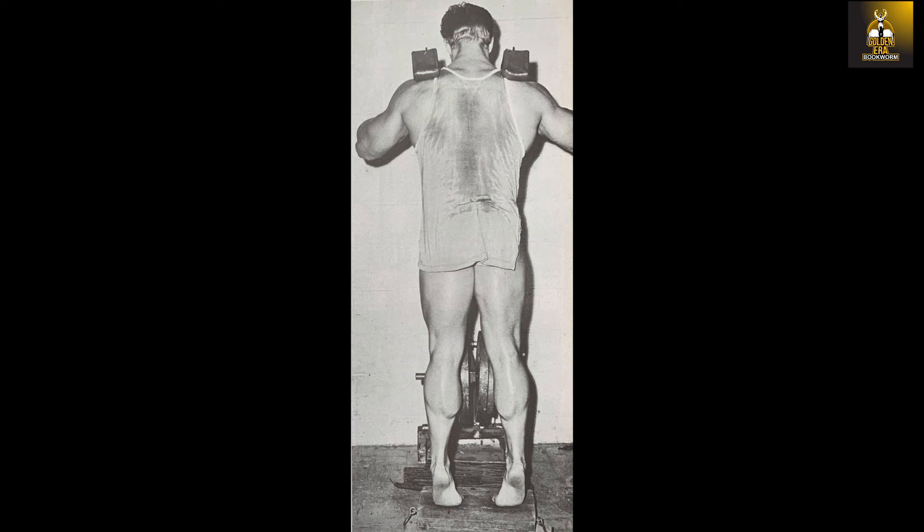Ken Waller, like most golden era bodybuilders, preferred a calf raise block that was completely rounded along the working edge. Vince's Gym had such a block, and until recently Frank Zane also offered one. Nowadays such a calf raise block could easily be created at home. Ken believed rounded blocks allowed the trainee to work more efficiently with less weight on the back, especially during donkey calf raises.